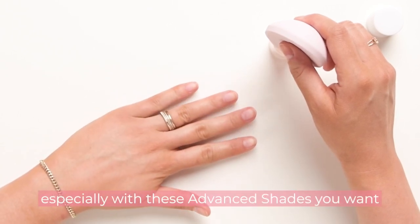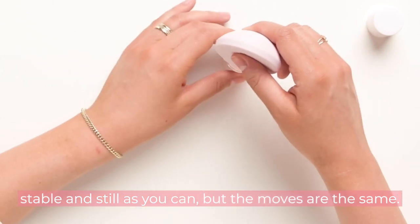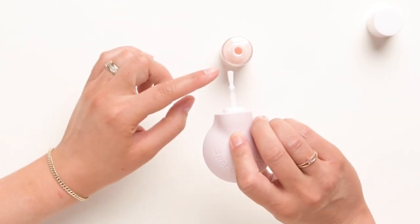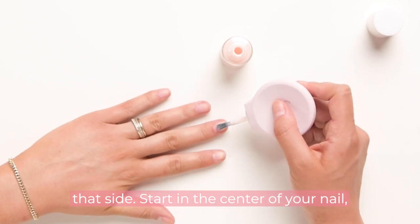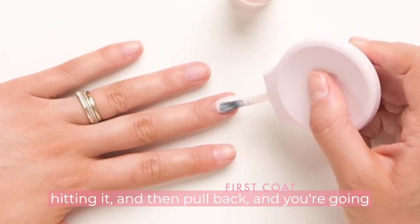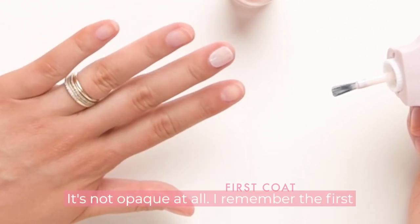Especially with these advanced shades, you want to rest your hand and have a nice stable surface — you can even rest your elbow. Just get as stable and still as you can. The moves are the same: lift the brush out of the bottle, wipe one side of the brush against the neck of the bottle — load it up with polish there, no polish on that side. Start in the center of your nail, push down towards the base of your cuticle without hitting it, then pull back and hit those two sides. And that's a perfect first coat — nice and streaky, not opaque at all.